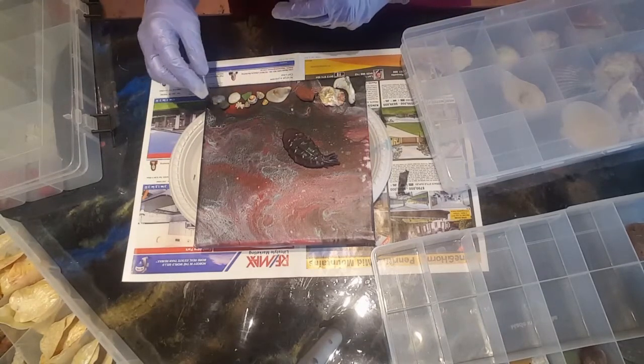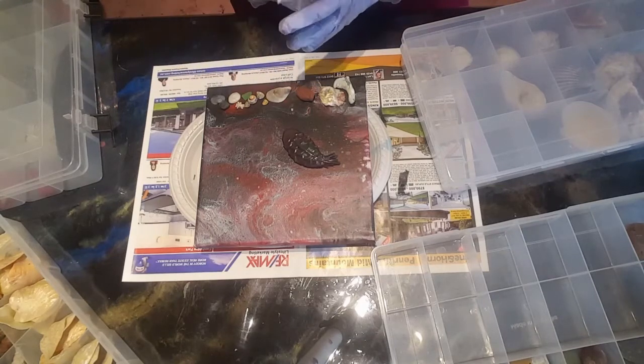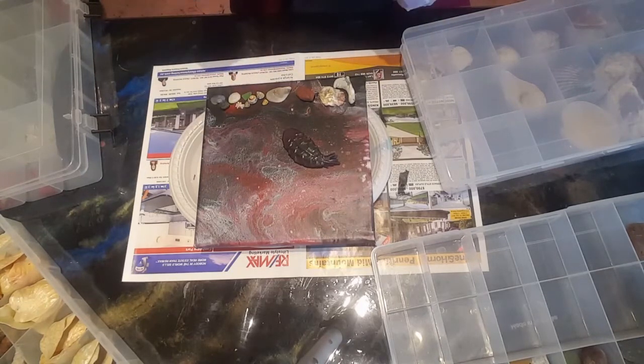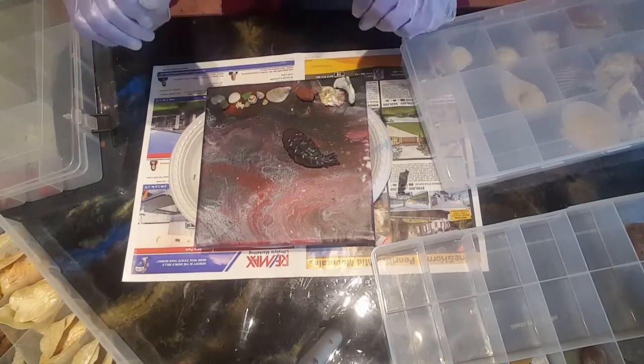Maybe one day I can play with this with my clients when they come over for therapy — which is actually not a bad idea. I'll be back to do a pour over this painting and see if we can successfully pour over another pour once it dries up completely.